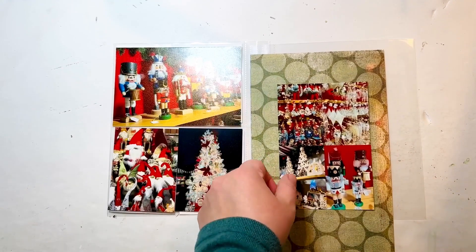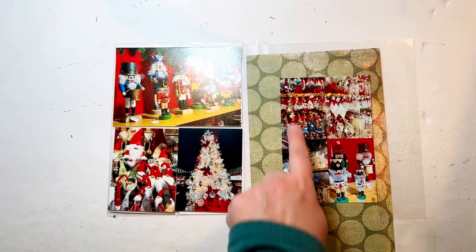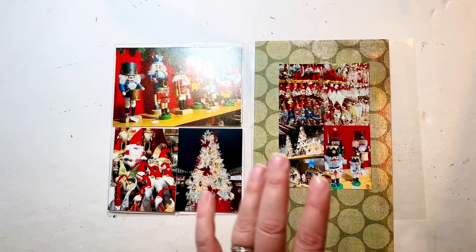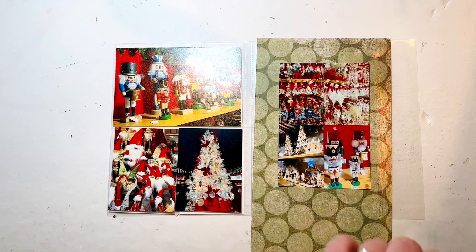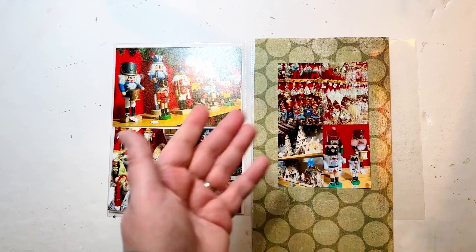Especially when you go like that — yikes, that's a lot! But I think if I matte this on white, or even off-white since I have that happening here, either of those would really help tone it down so I can use it. So I think I'm going to cut this down to six-by-eight, cut myself a slightly larger than four-by-six mat, and go from there.